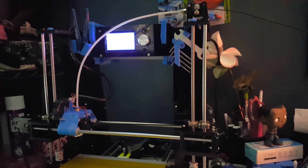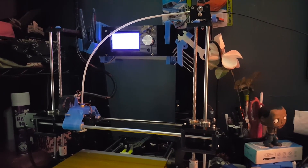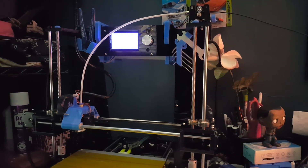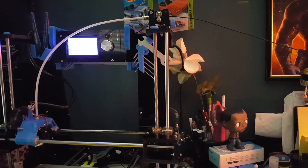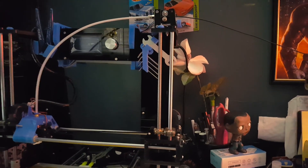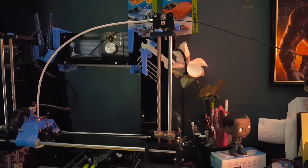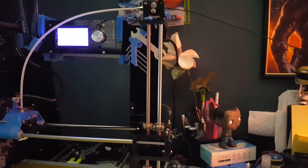I forgot to tell you — another upgrade I have on my printer is the ability to turn it off and on with voice command, as well as with my phone. Hey Google, turn off the 3D printer! — 'Turning the 3D printer off!' See? Hey Google, turn on the 3D printer! — 'Turning the 3D printer on!' Yeah boy!